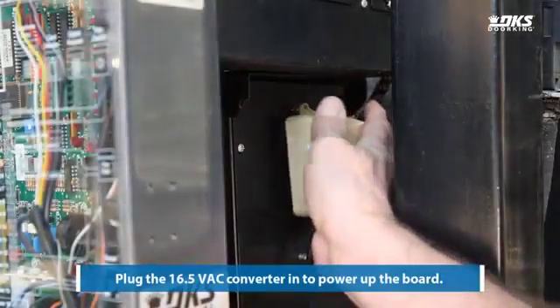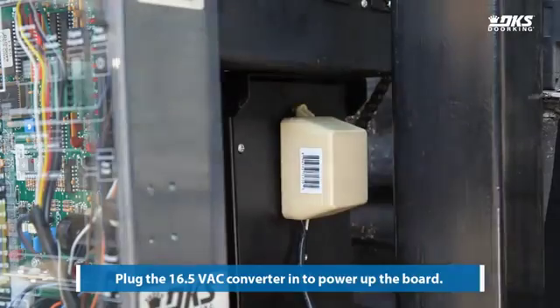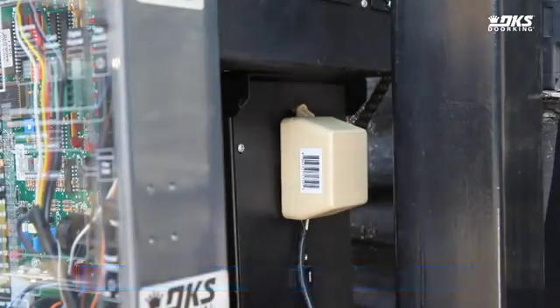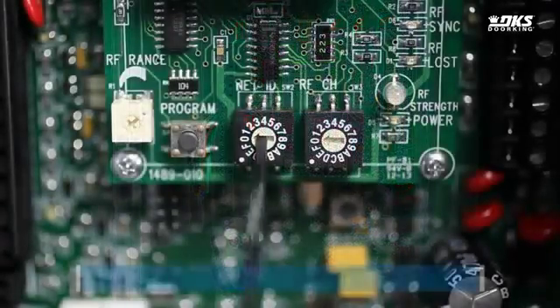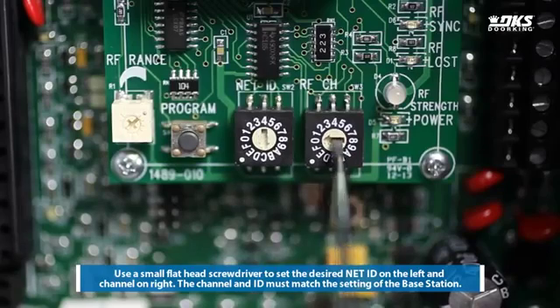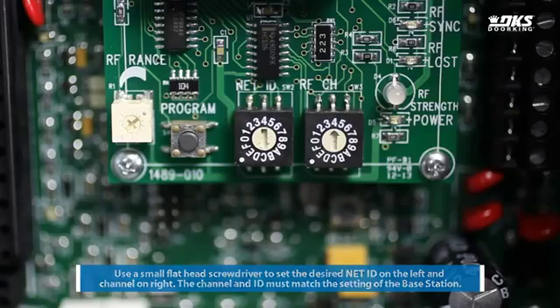Plug the 16.5 VAC converter in to power up the board. Set the channel and network ID. Use a small flathead screwdriver to set the desired net ID on the left and channel on the right. The channel and ID must match the setting of the base station.